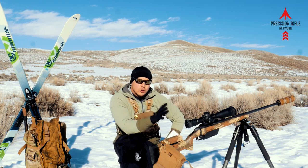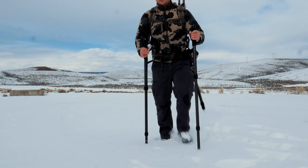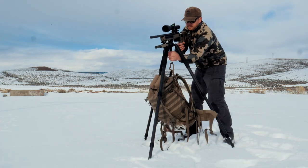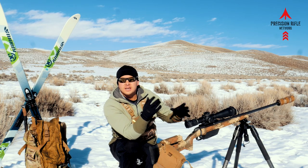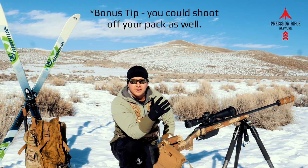Tip number four is about three legs — that is the tripod. Having a tripod with you is pretty significant because it keeps you elevated. If we're dealing with deeper snow, you're not even going to be able to prone out unless you have a sled or a shooting mat to keep you on top. Usually in deeper snow those bipod legs just sink right in and your rifle sits flush on top of the snow, which doesn't do you any good.